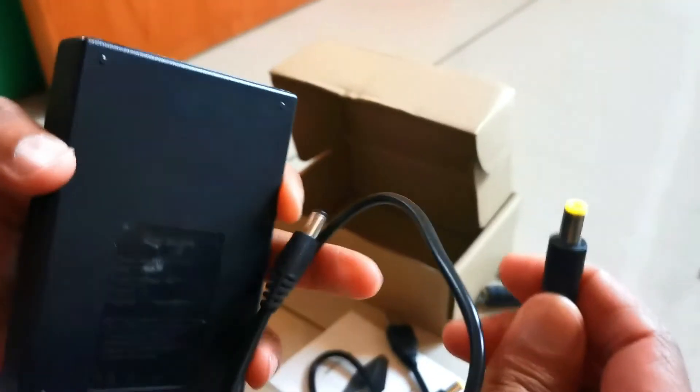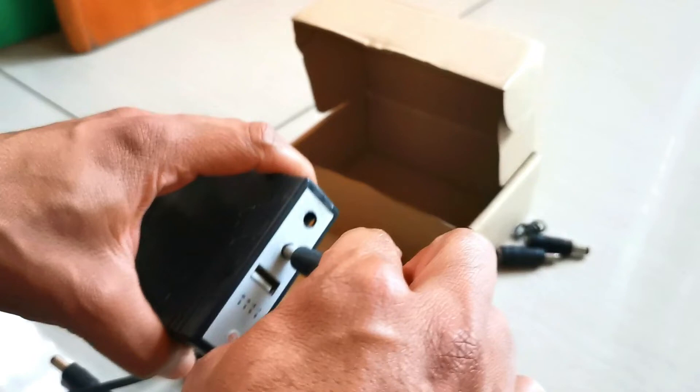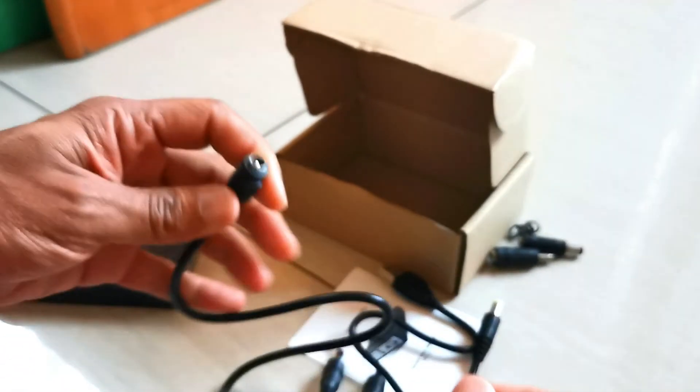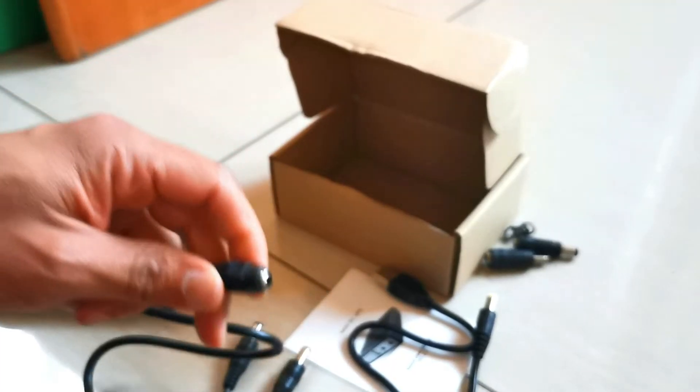With the splitter cable, what you could do is you have a single female to female. You plug one in on that side and then one on this side, and then you have two of them coming out.